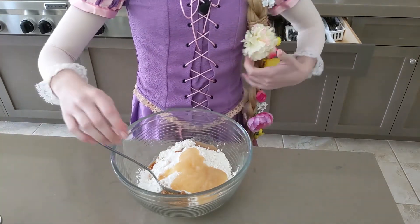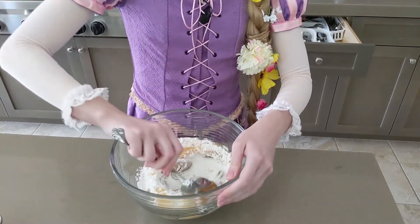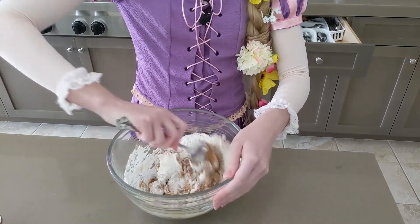And now, super simple, we mix. It's going to look funny at first, but trust me, just keep mixing it and it will become amazing, delicious cookie dough.